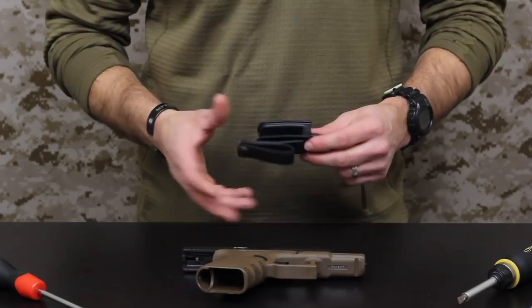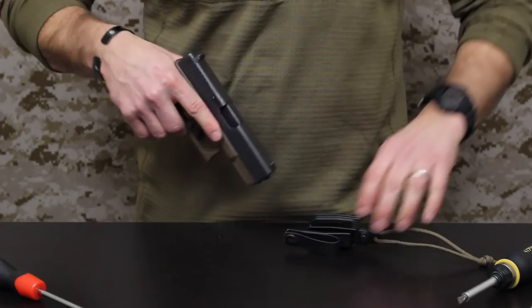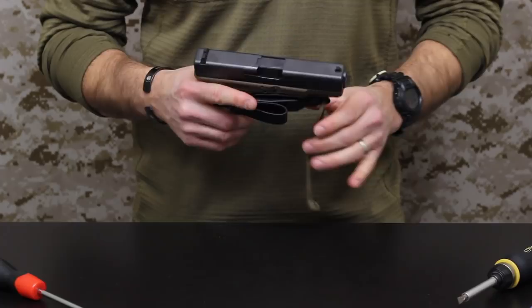So the Vanguard 2 is really just a trigger guard holster. I've got a safe and clear Glock here just to make that clear. By inserting the Glock into this trigger guard assembly and hearing that audible click, you've got it now holstered in the Vanguard 2.